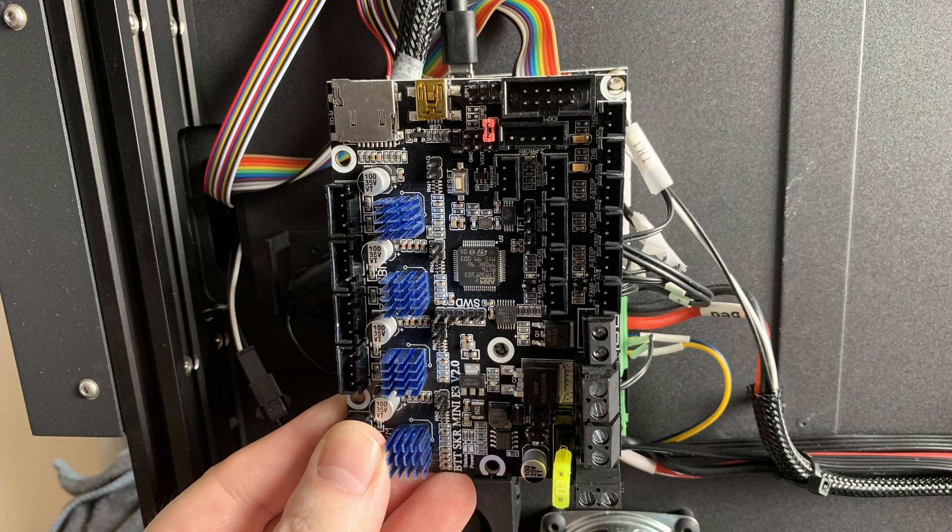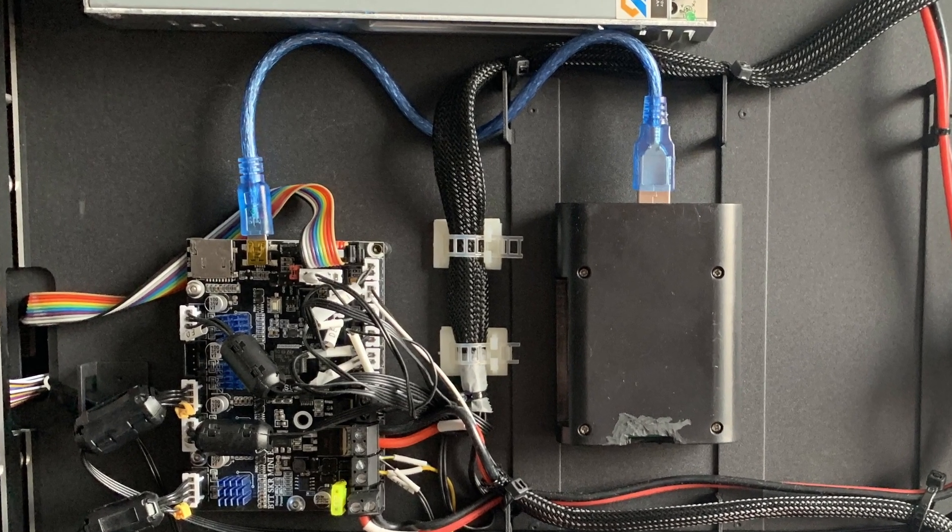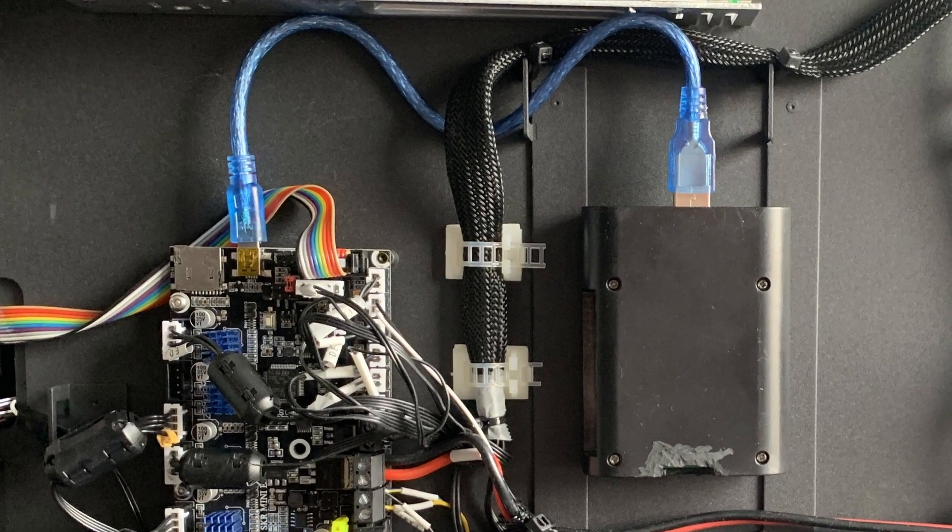What else do you need? In this tutorial I'm going to use the BigTreeTech SKR Mini E3 V2 board — the stock board I took out. You also need a Raspberry Pi board 3B or higher, and also a suitable USB-A to USB Micro cable, and two micro SD cards: one with at least 16 gigabytes and the other one with 8 gigabytes. I will put all links in the description of this video. Let's get into the tutorial.